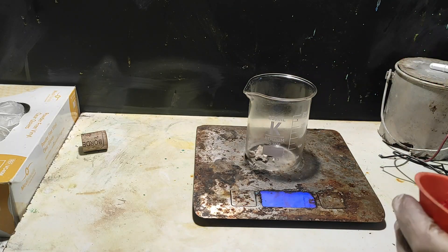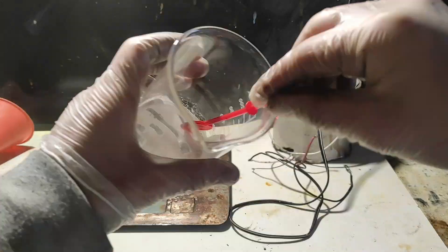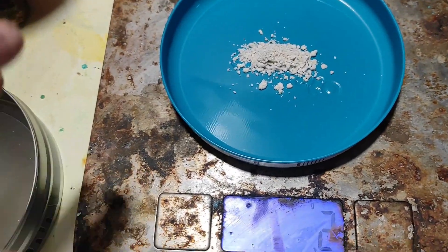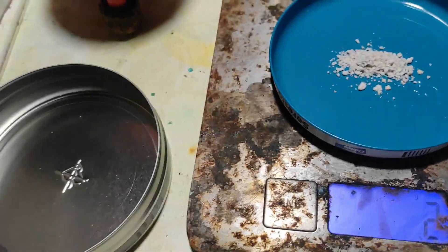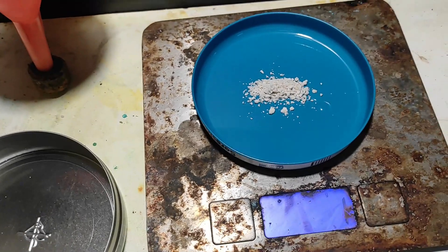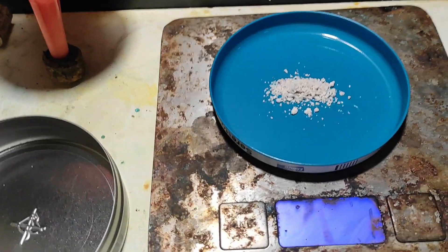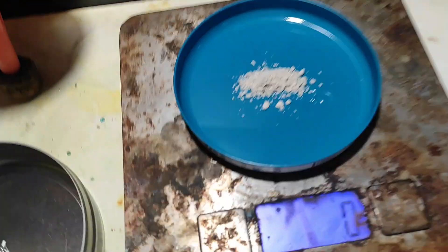I washed the crystals with some water before scraping them into a beaker, then heated them slightly on a hot plate. The final weight came out to around 1 to 2 grams. I calculated the yield to be estimated around 3.7%, probably somewhere between 2 and 6%. That's pretty bad, because the expected yield is much higher — between 40 to 60%, with a maximum of 65%. So that's very poor, but at least we got some product.